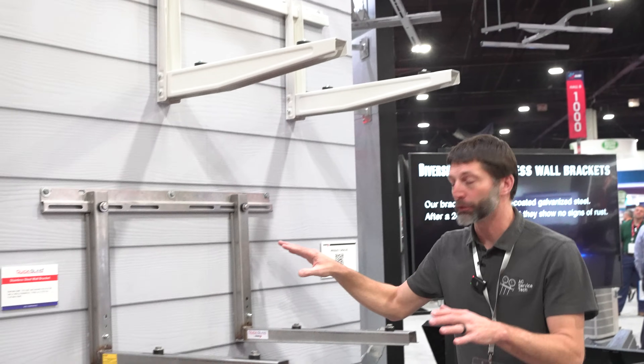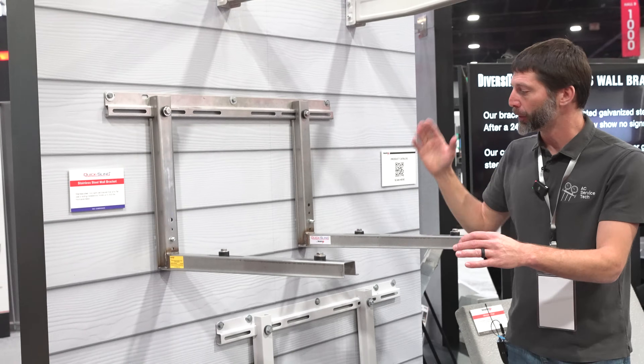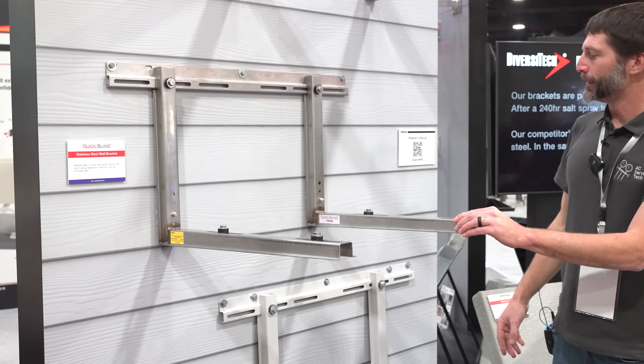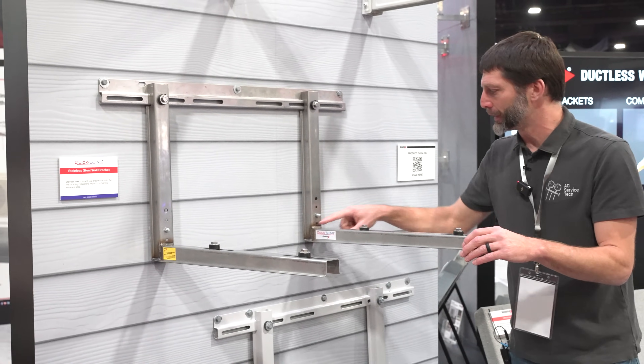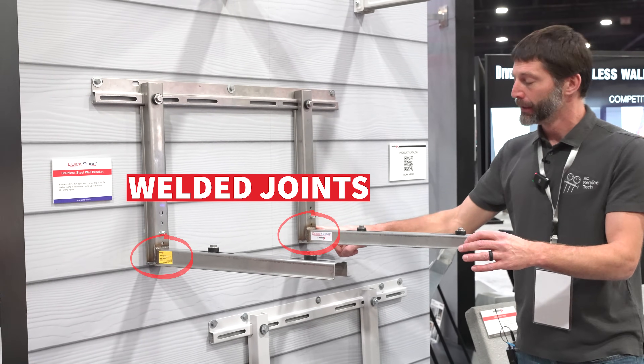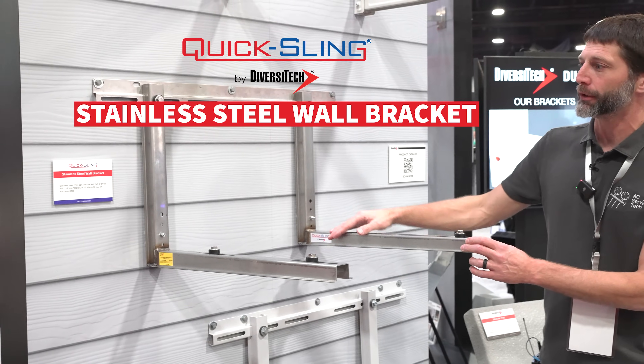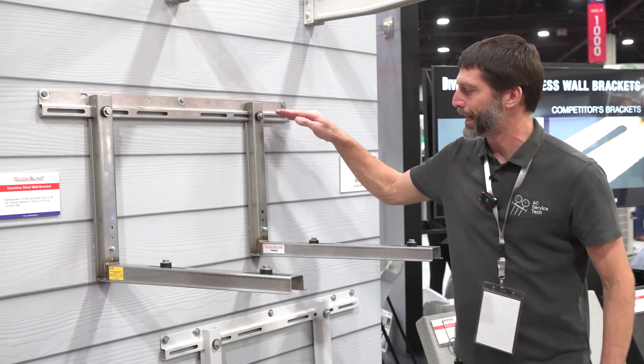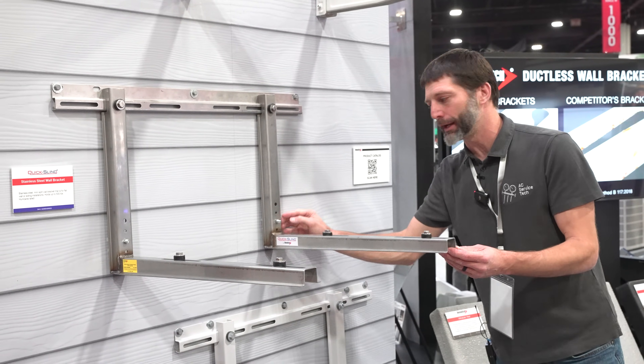These ones right here are made for higher wind ratings, any type of seismic issue, and also for the amount of weight — so these have welded joints. Here's your stainless steel model — a stainless steel wall bracket — and you're going to tighten it in here, it's going to lock it, and then you have an adjuster here